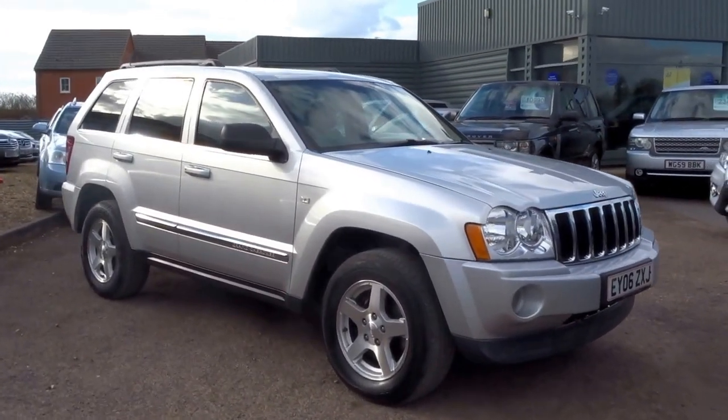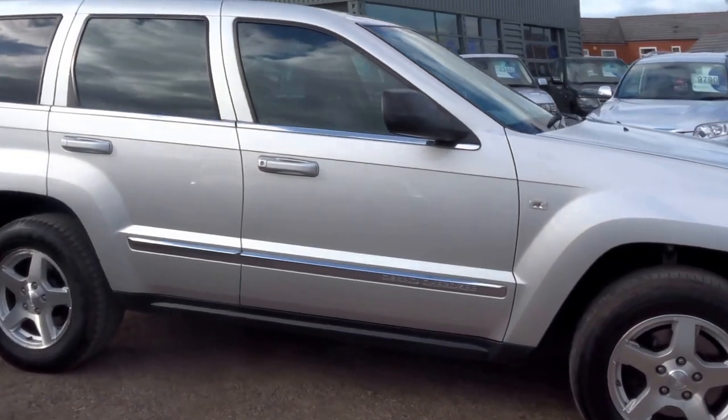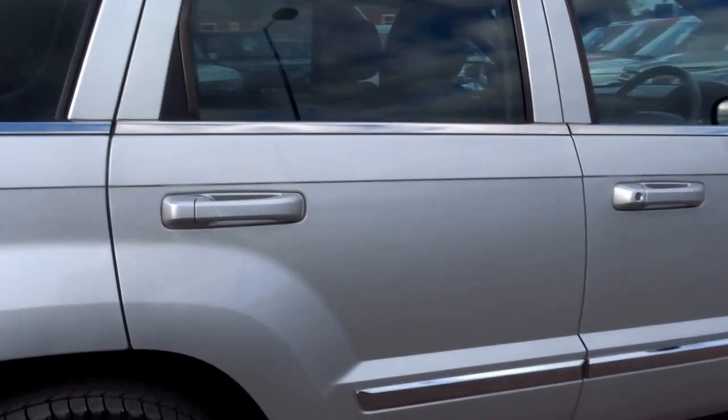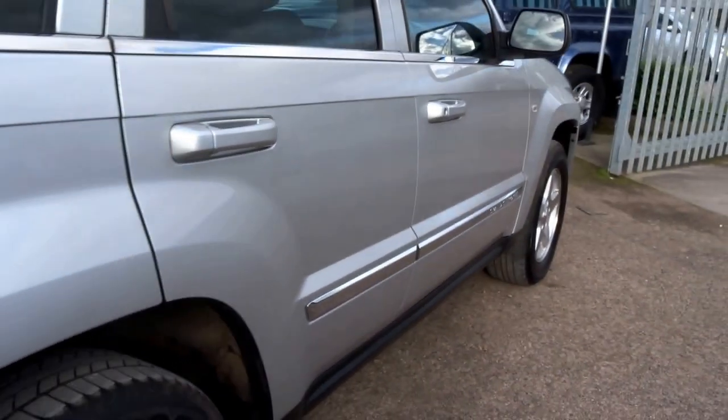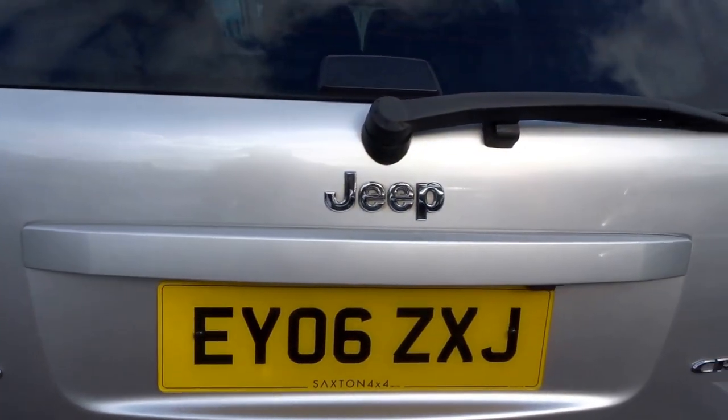Just in today we have this Jeep Grand Cherokee 3.0-litre V6 diesel CRD Limited Edition. The car is finished in silver, and it has some nice options which I'll walk you through in this short presentation.